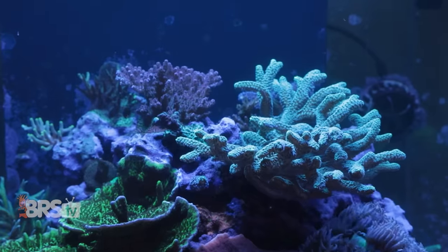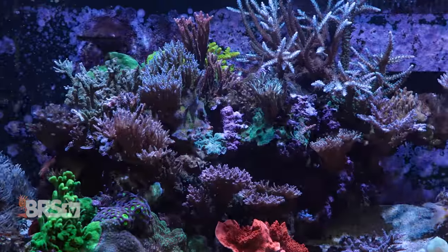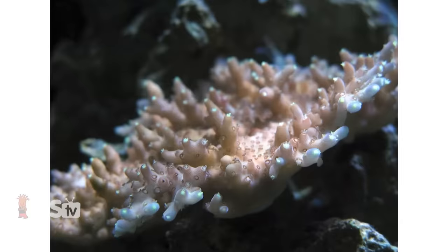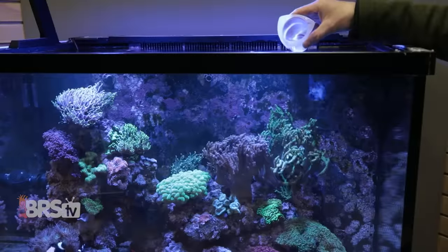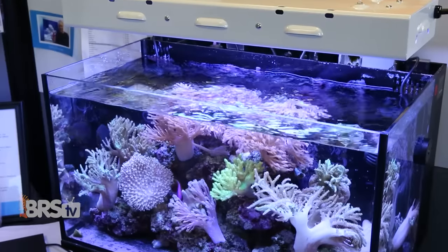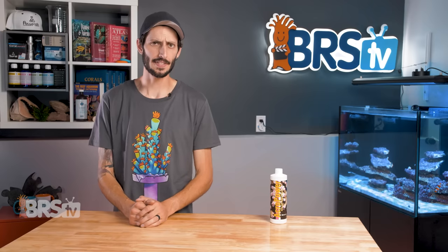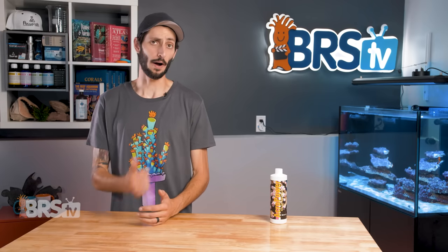If you want to keep amazing looking SPS that have great growth, fantastic color, and currently your corals just aren't quite where you want them to be, even though you have a stable environment, optimal levels of calcium and alkalinity, perfect PAR, and lots of flow, then your system might just be shy on amino acids, and it's time for Acropower.